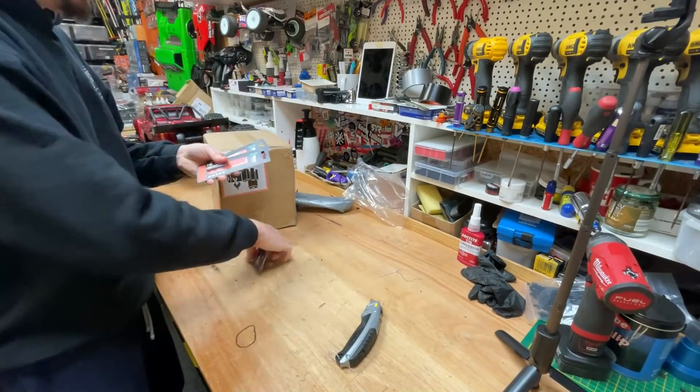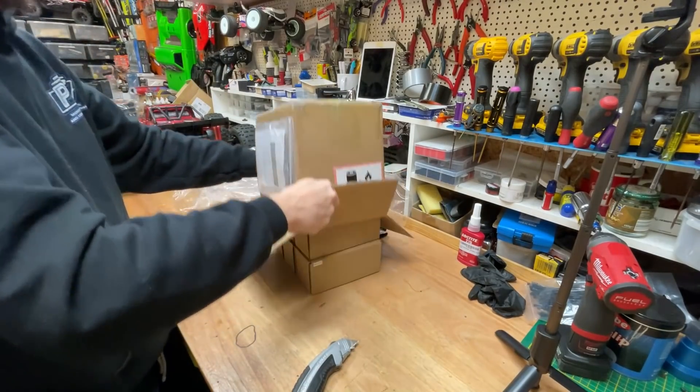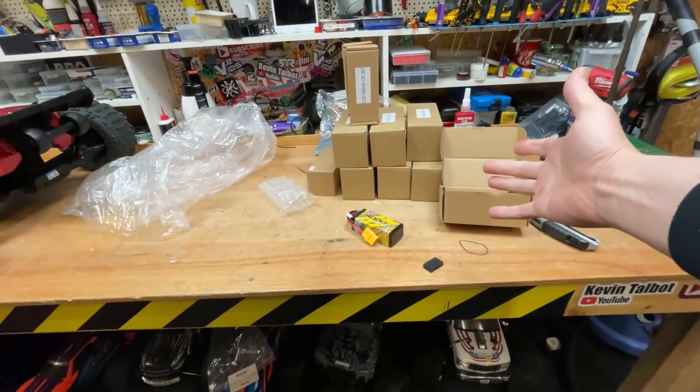Parcel time! We've got some more bits here for the Ugga Dugger. Look at all these LiPos — these are a new LiPo brand. They've sent me all these to have a little play with and see what I think of them.